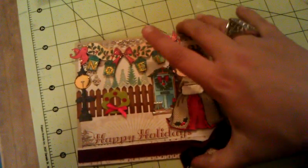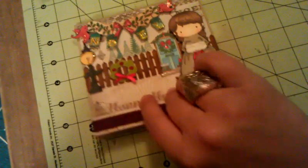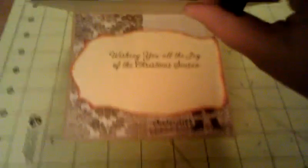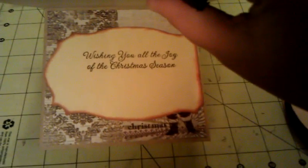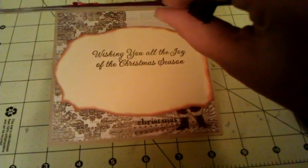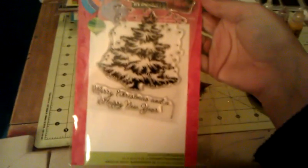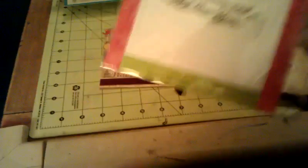I want to do a quick peek inside because of my glossy accents. I continued in the same paper, used a Spellbinder, cut the end off, and did 'Wishing You All the Joy of the Christmas Season.' That sentiment is from a Hero Arts set I got at Michael's — it doesn't have the name on there but it says CL561.